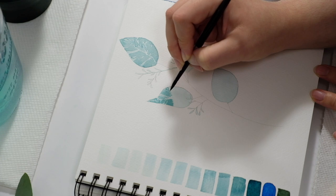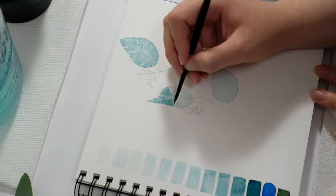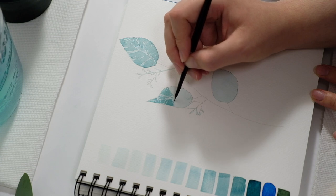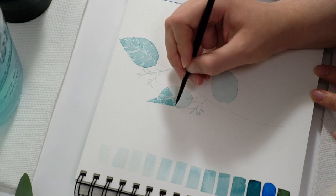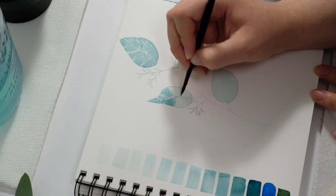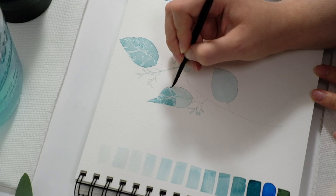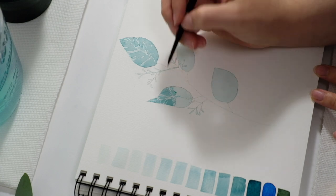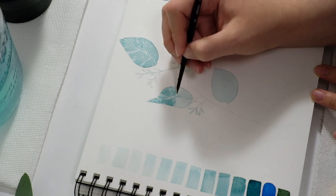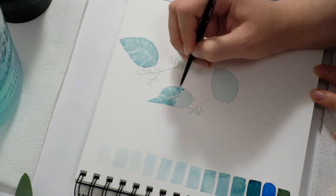You can even do this technique for flowers or for a landscape. For a flower, for example, you might do the solid flower or certain areas in your lightest tone, and then as the shadows get darker you'll add the next layer of paint, then add the next layer to deepen that shadow until you get to the center of the flower where the shadow is the deepest.